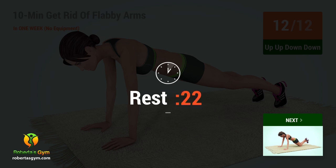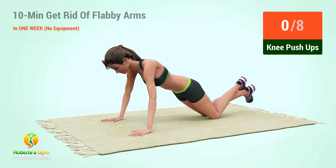We'll be right back. Up next, knee push-ups. In 5, 4, 3, 2, 1, go!